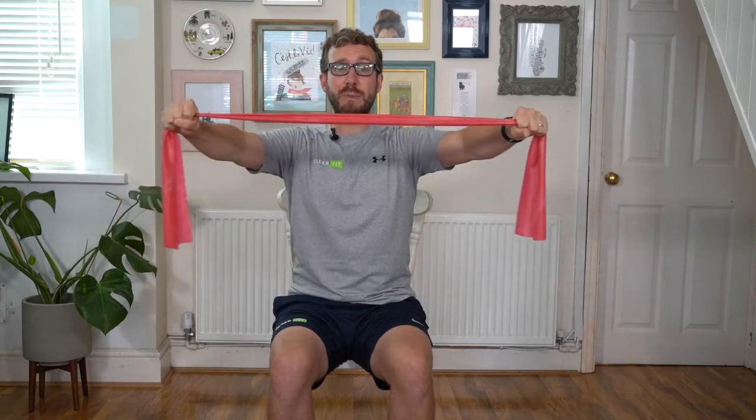Keep breathing in and out. The resistance band is going to work those muscles hard, so keep breathing — that oxygen is going to the muscles, it's the energy. Tall in the chair, a few more like this. Arms straight, taking the band out, take those hands out as far as you can. But if you do start to feel any pain or discomfort, please stop straight away.